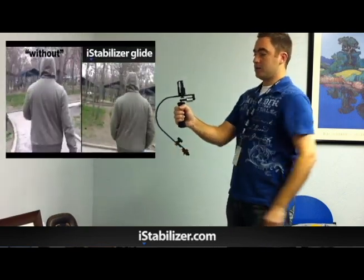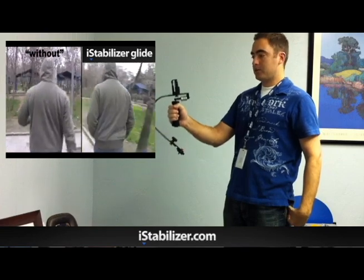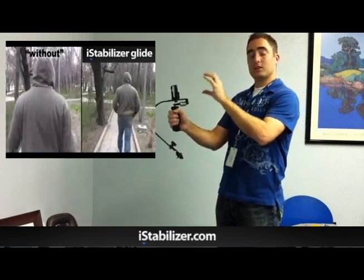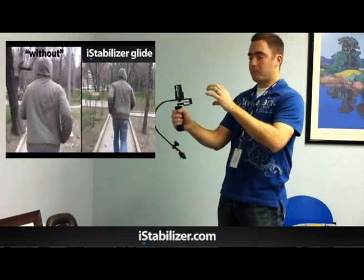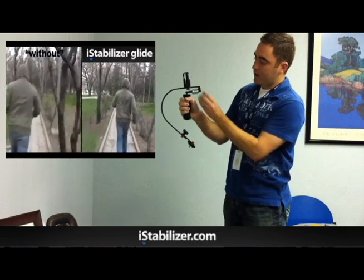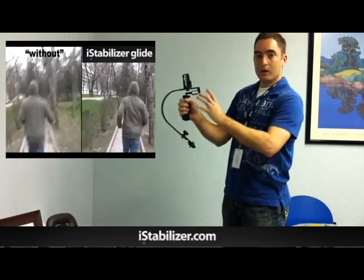The idea with this is, as you walk around and capture footage, you're not going to get the jitters or the shakes that you get with handheld filmmaking — because of the weight. You have weight at the bottom and it's weighted up here, so it causes it to be balanced.